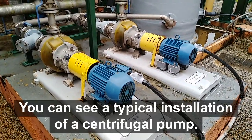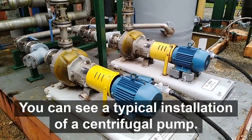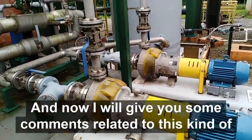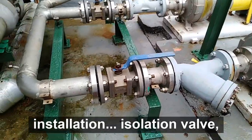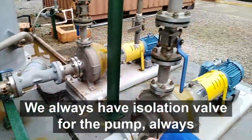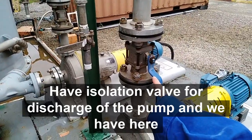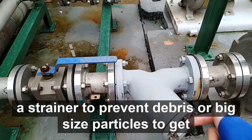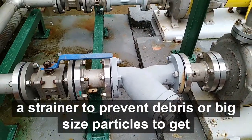Hello guys, I'm back. Here you can see a typical installation of a centrifugal pump, and now I will give you some comments related to this kind of installation. We always have an isolation valve for the pump, and we have a strainer here to prevent debris or